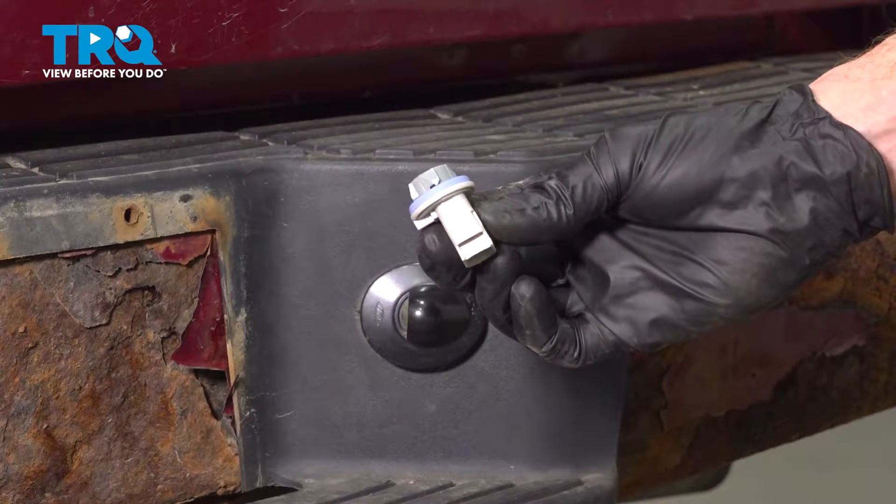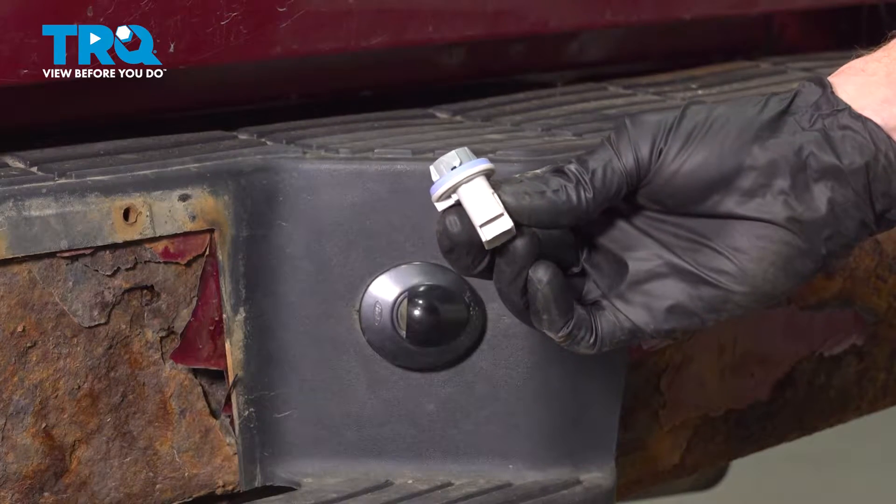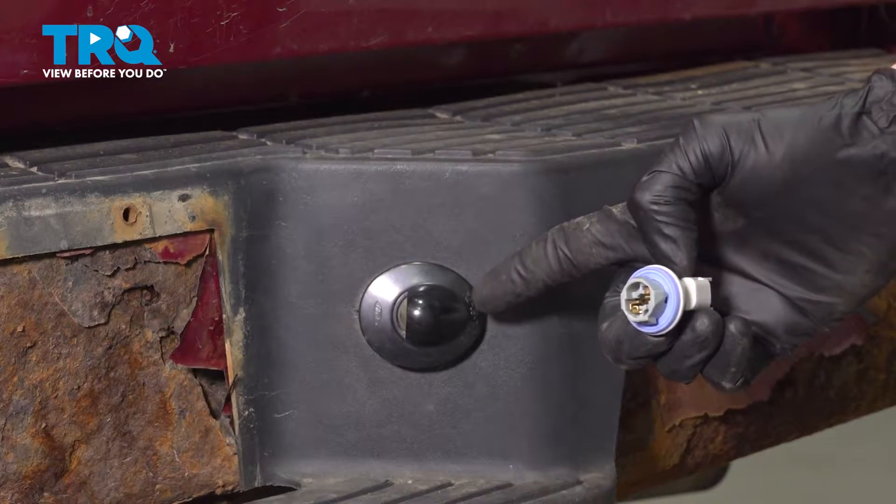In this video, we will show you how to replace your plate light bulb socket on this Ford Ranger. This will be located behind your rear bumper. Let's get into it.